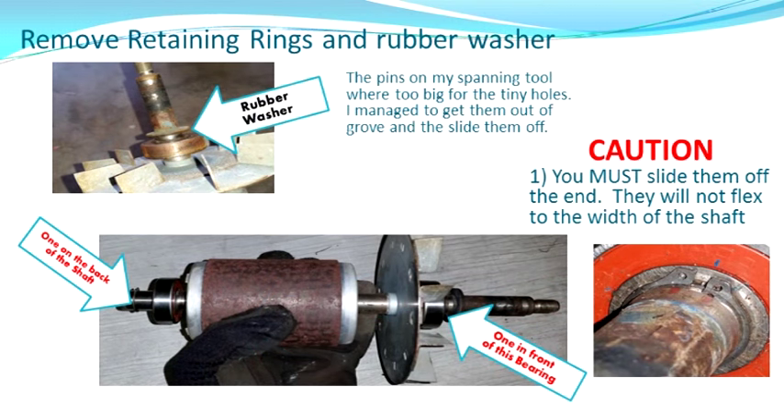When you're done, you're going to have the shaft and you're going to see a couple of things on there. First, there's a rubber washer — pull that off and set it aside, we're going to need that again. The other item is there are two retention clips on the shaft. Do not pry these clips off the shaft at the point where they're installed — you need to get them out of the groove and slip them off the end. If you try to slip them off the shaft directly, these are the kind that will bend. The holes were really tiny and my tool didn't fit, so I had to do it the hard way.